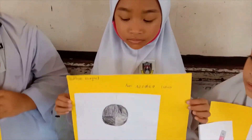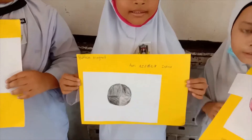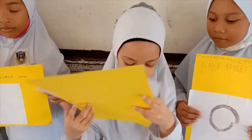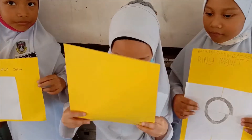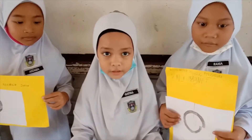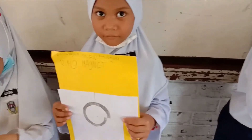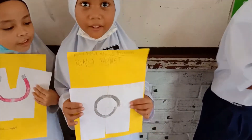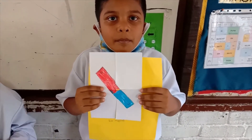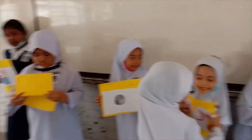How about you, Rania? Azalea? Button magnet. Button magnet. Very good. How about you? What is that? Horseshoe. Horseshoe. Can I see that? It looks like a t-shirt. How about you, Rania? Ring magnet. Ring magnet. How about you, Gabyland? Button. Button. That's nice. Give a big hand for everyone. All the crew did a good job.